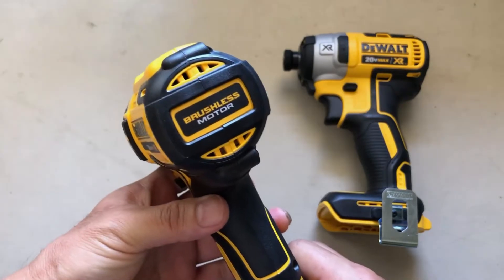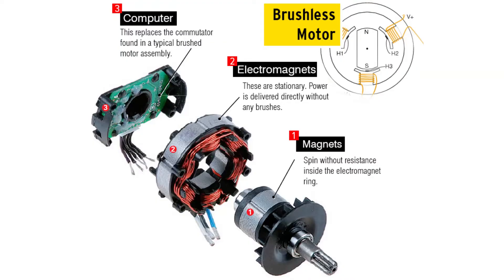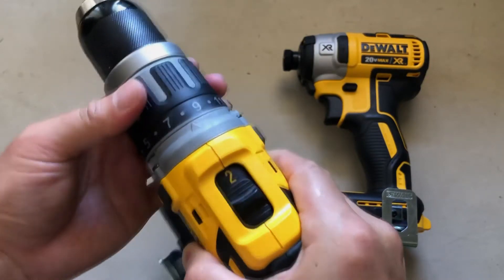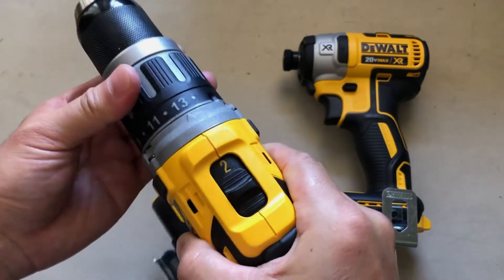Both drivers are equipped with a brushless motor, which is supposed to be a very efficient and very powerful motor. The driver is equipped with 15 different torque levels for screw driving — the higher the number, the greater the torque.